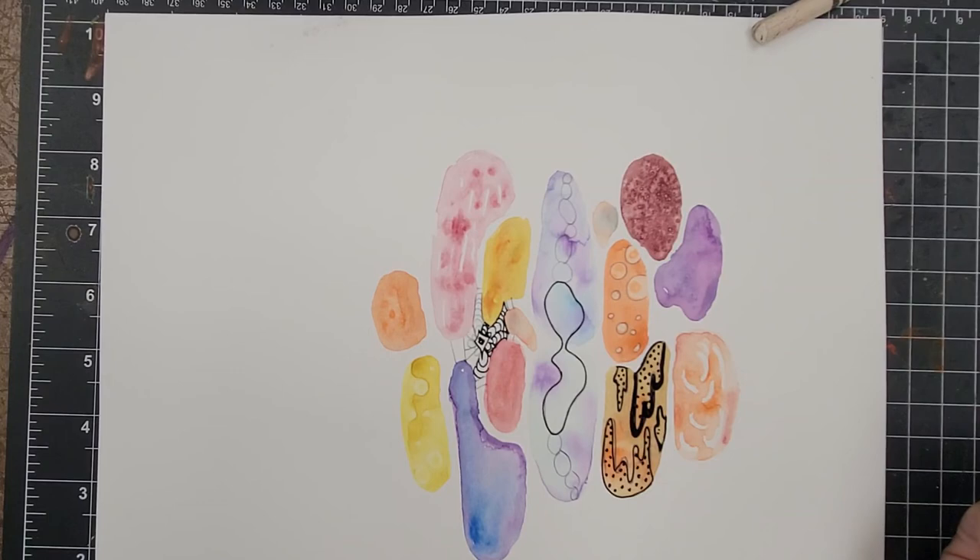And then you're all done once you're done.